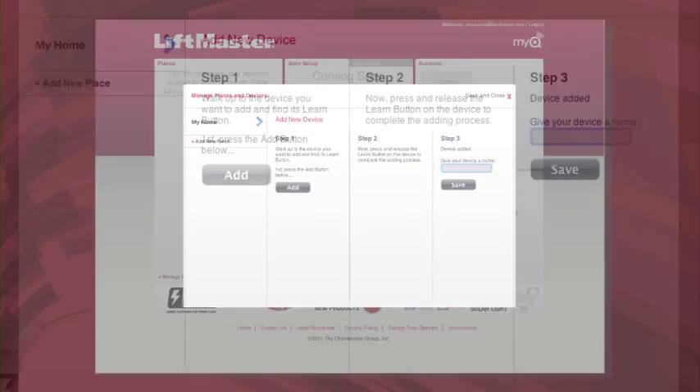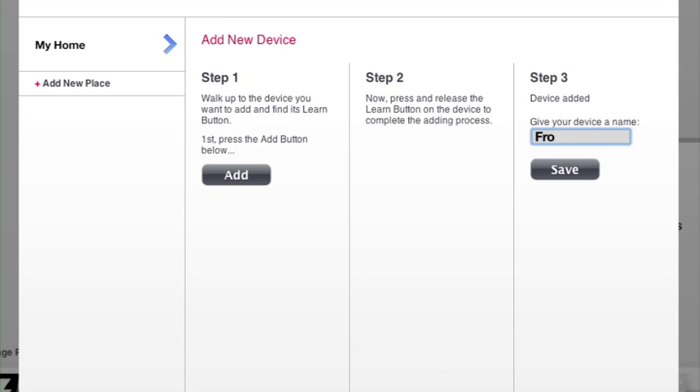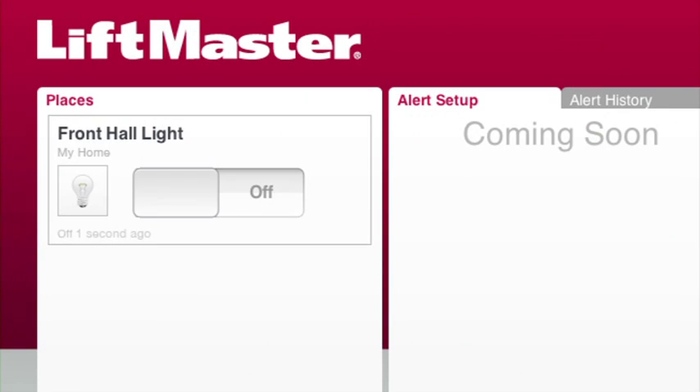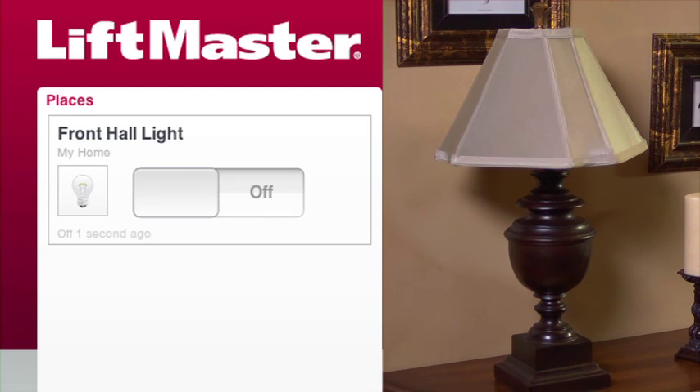When the light control has been learned, you can name the device whatever you want — I'll name it Front Hall Light. Now the light control is linked to the internet accessory and you can monitor and control this light with your mobile phone or computer. Go to Places and you'll see the new light control listed. From here, you can see if the light is on or off and control it using this button.